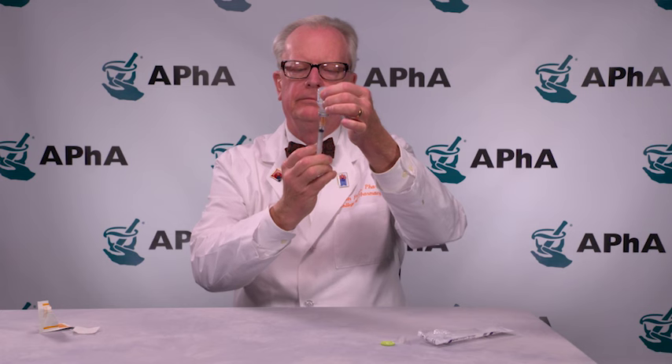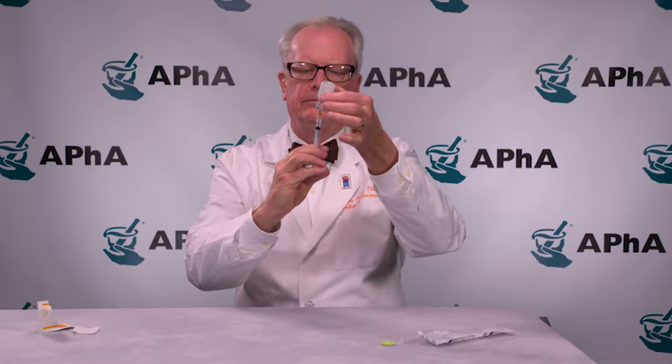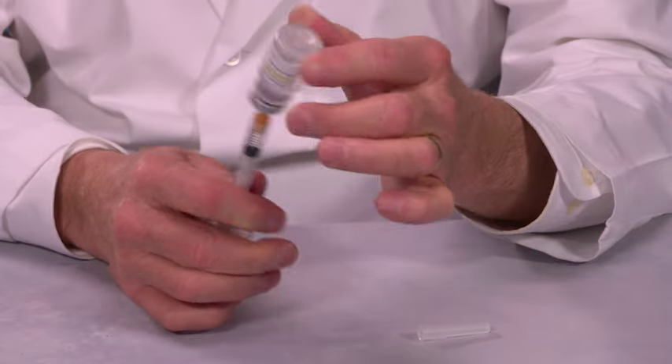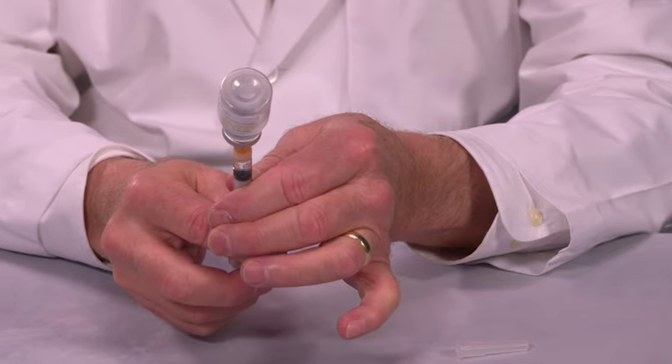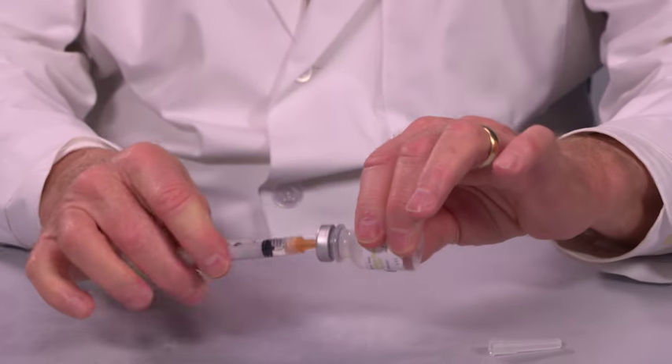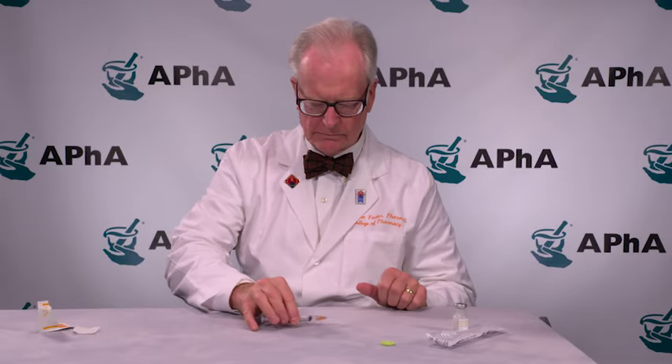Insert the needle through the stopper at the top of the vial. Inject the air. Invert the syringe and vial and withdraw the required amount of vaccine. Remove any large air bubbles. Once you have the correct volume of vaccine in the syringe, remove the needle and syringe from the vial. At this point, you can do one of two things: recap the syringe for later use or inject the vaccine directly into the patient.